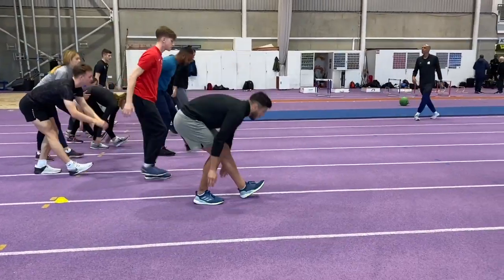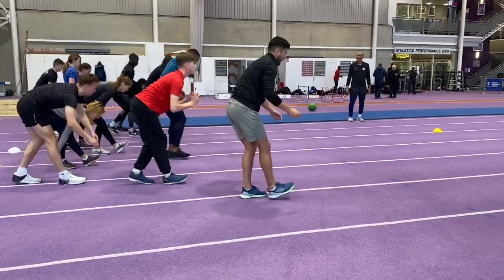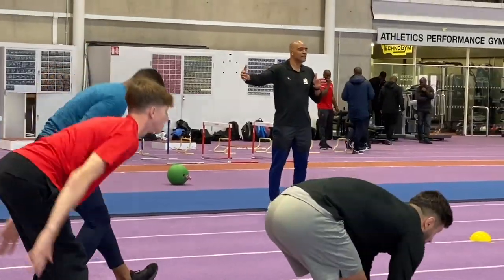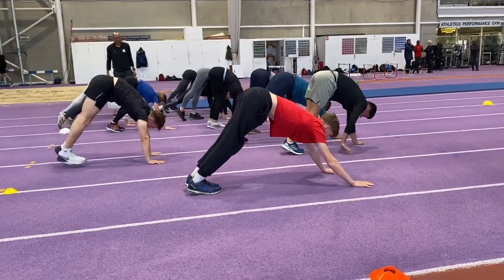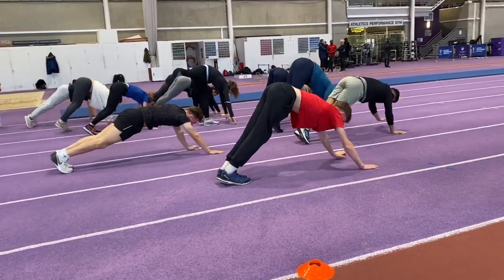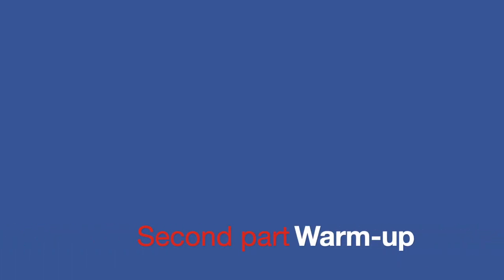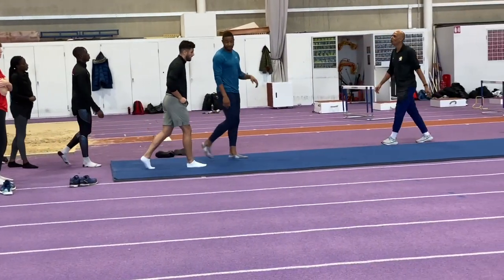You'll see that the various exercises selected both stretch, mobilise and actively activate the various muscles that will be used for the subsequent plyometric exercises that follow. Nelio has done a lot of research into plyometric training and he has an array of exercises that he utilizes with his athletes across the training year.